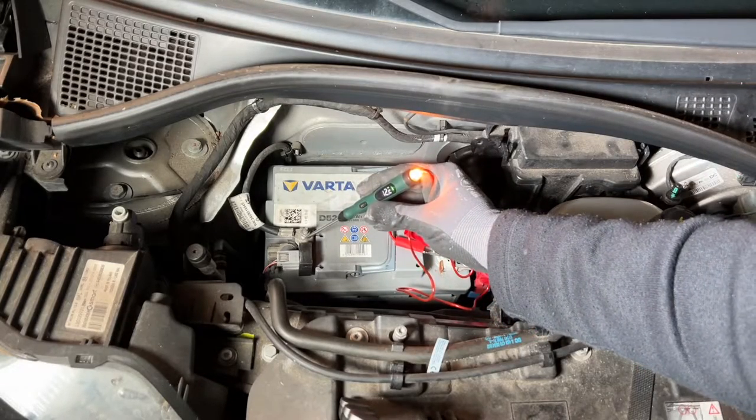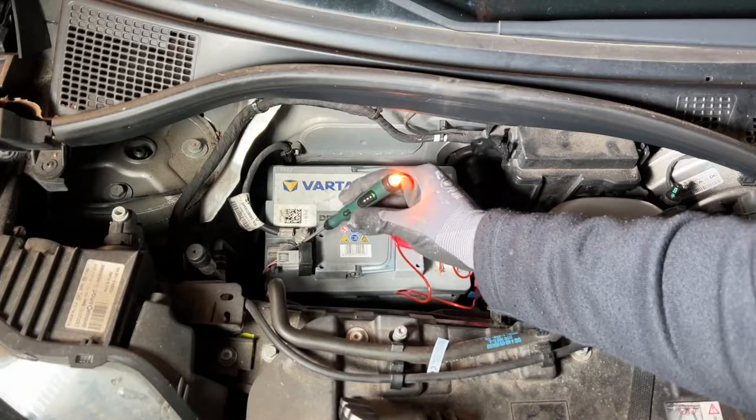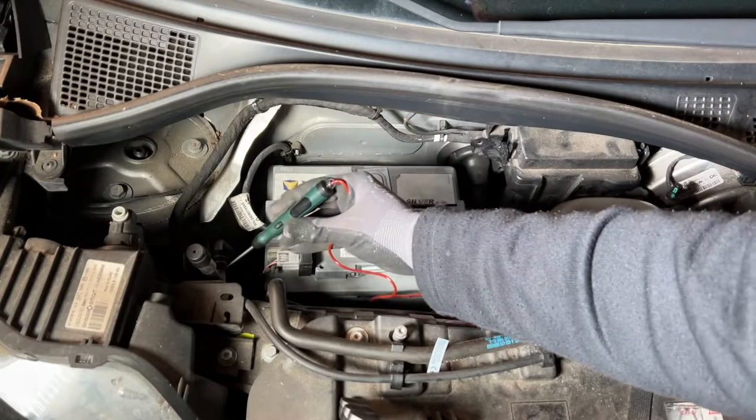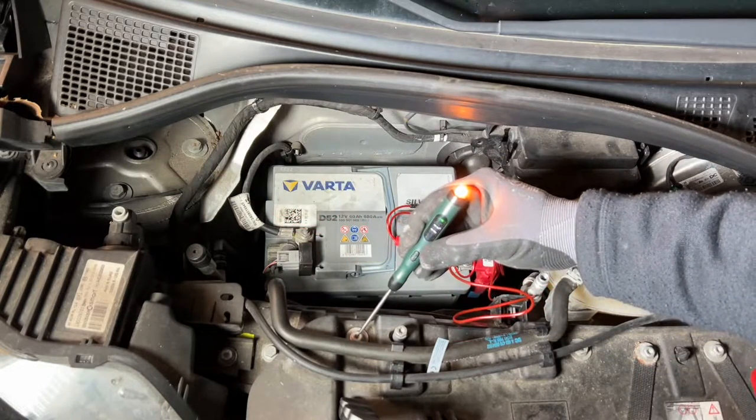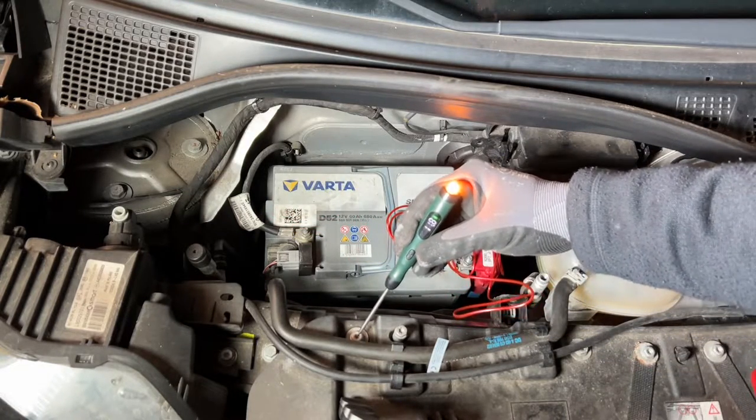The bulb mode is necessary when we need to judge the strength of the circuit current or the frequency of a pulse current. So you can see there are a lot of functions in this little device.